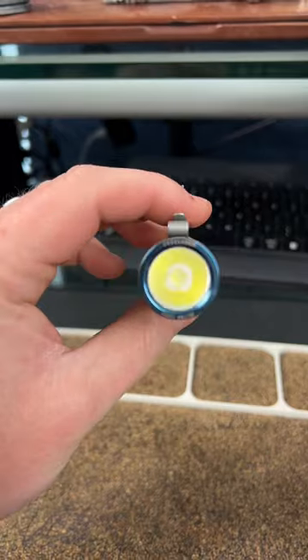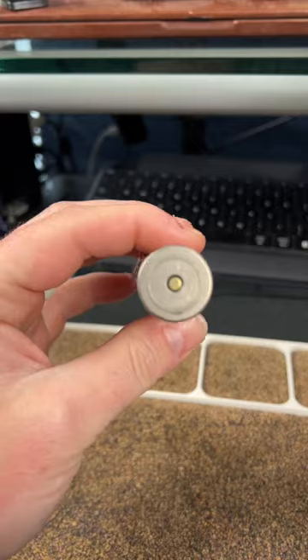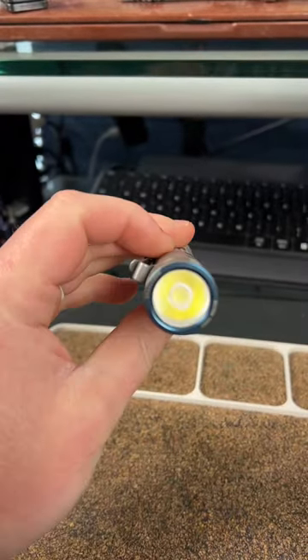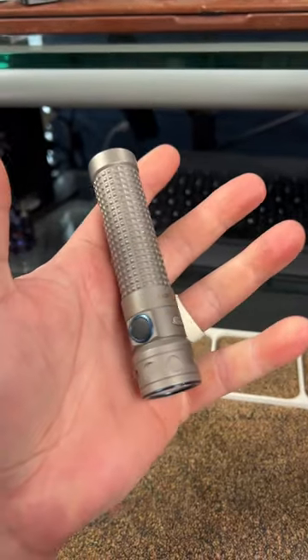I've really enjoyed it actually. I don't know if I'd carry it just because it's so big, but the titanium is really nice and yeah, it's a really good flashlight. I believe this was a gift from Rodney Pearson, so shout out to Rodney.